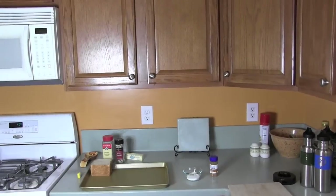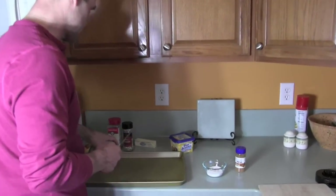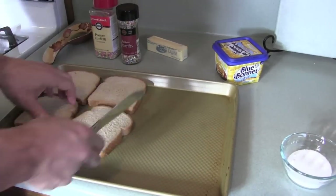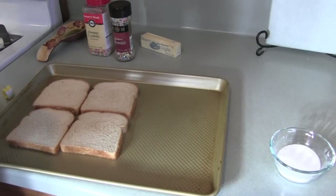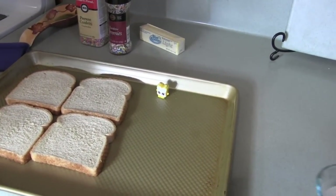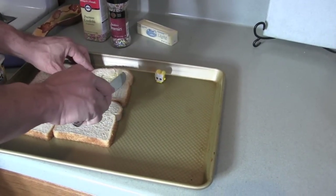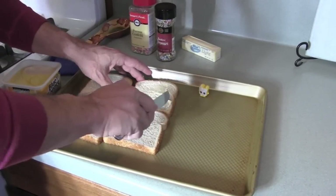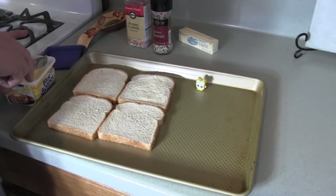That butter is coming to room temperature. Come on up here Shannon. I'm gonna spread some butter out on this tray — according to the recipe I've got. You can see some sugar over here for another cooking video we're gonna be doing. We'll move that out of the way. So we butter the bread. Alright, let's butter another slice.